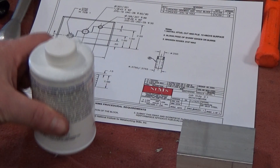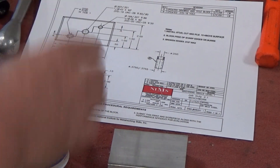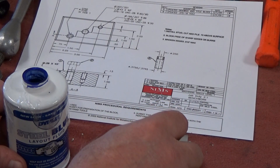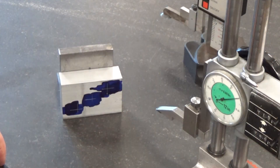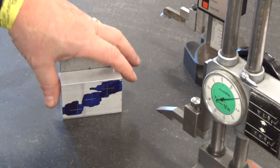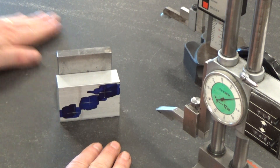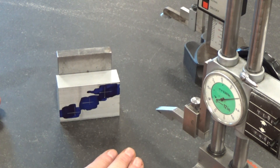First thing we're going to do is take some dykem. Here's our block, there's our print, and we've got three places that we're going to need to mark for drilling. I'm going to put a little bit of dykem there, a little bit there, and a little bit there. I didn't do it on this granite plate because we don't want to get anything on it — this is precision ground flat. If by some chance you happen to get some on here we can clean it off, but it's best to avoid that.